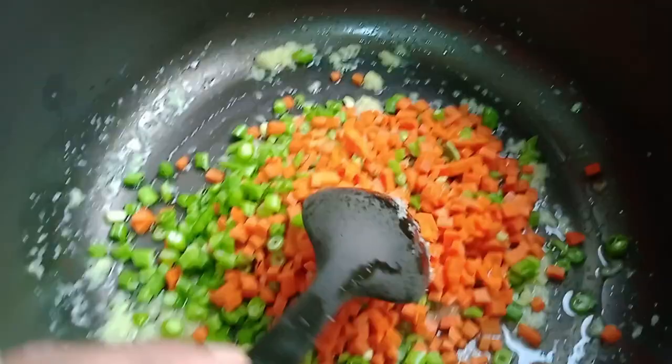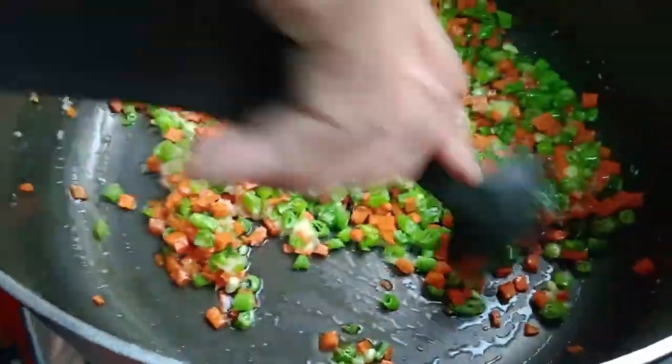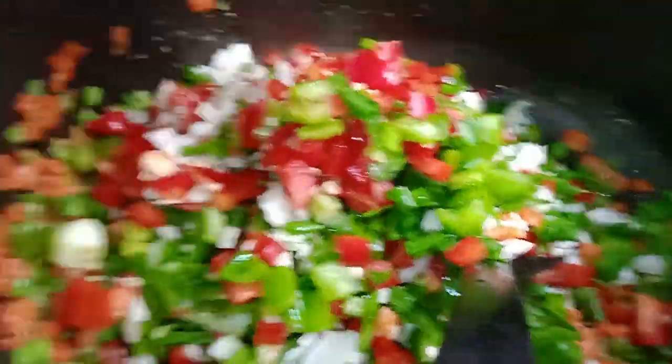Then we put the vegetables in the water. We put the beans in the water. Then we cut the leaves and put them in the water.